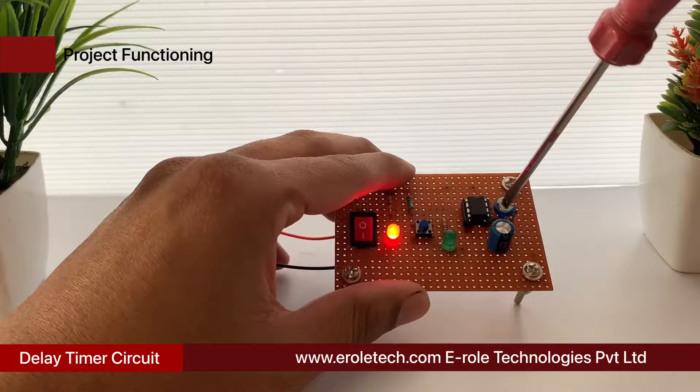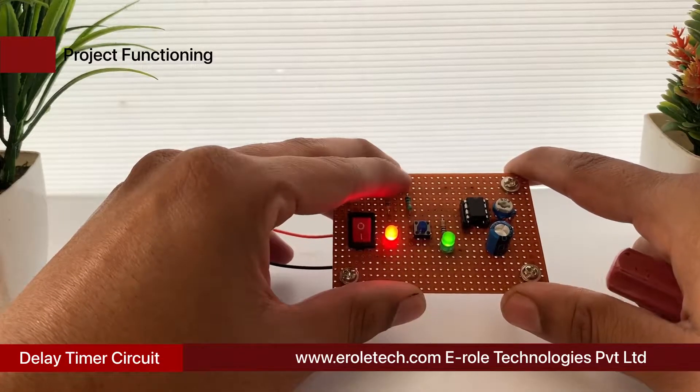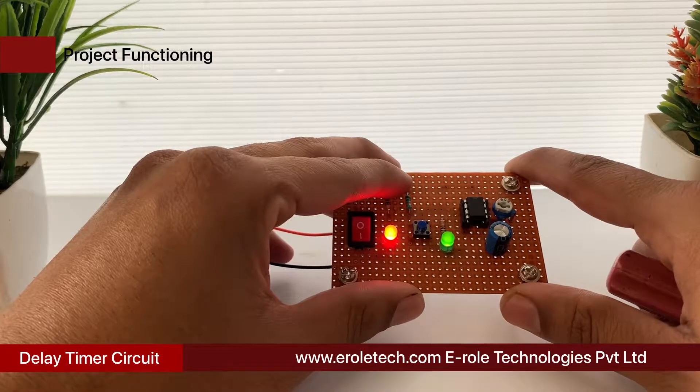Without the specified delay, the circuit could malfunction or even get damaged. In this video, we learn the making of a simple delay timer using a 555 timer IC.